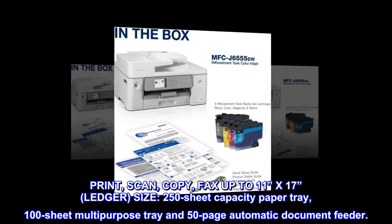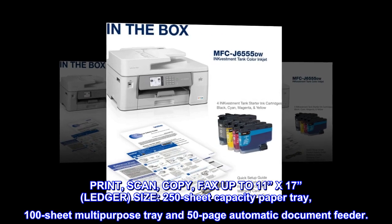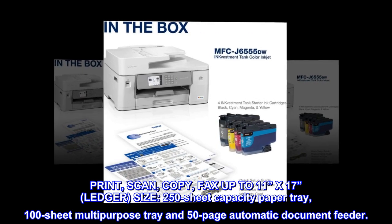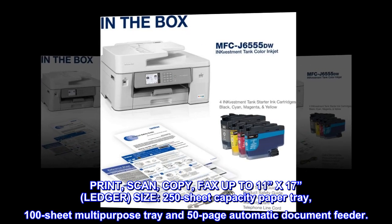Print, scan, copy, fax up to 11 inches by 17 inches ledger size. 250-sheet capacity paper tray, 100-sheet multi-purpose tray and 50-page automatic document feeder.